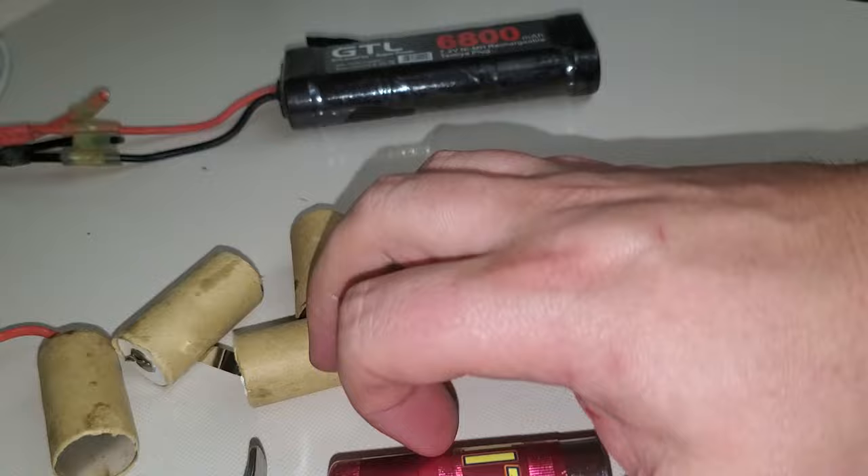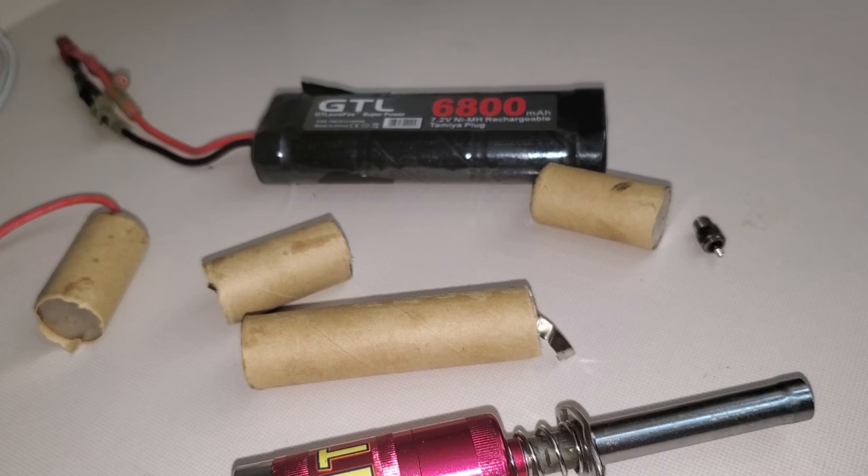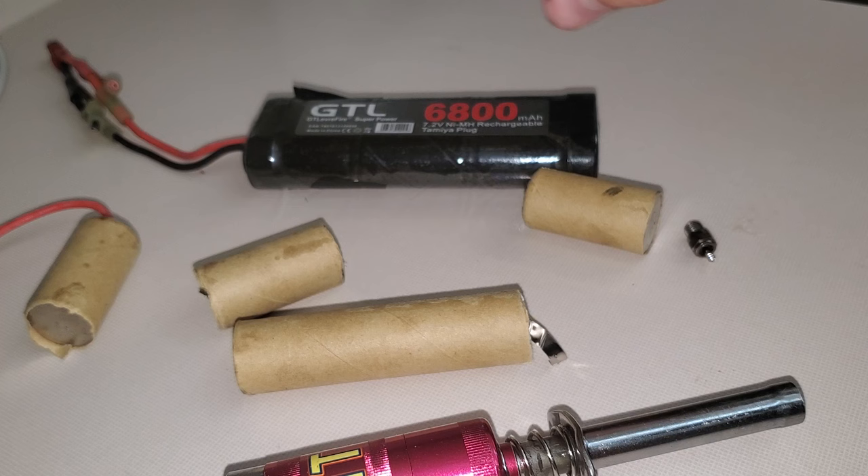Hopefully that helped you guys out. The best glow igniters are either these ones with these kind of batteries, or the Sonic Tronics 2.5-inch glow igniters.